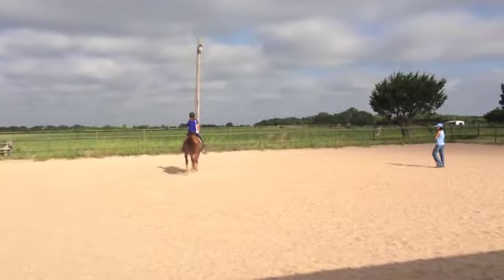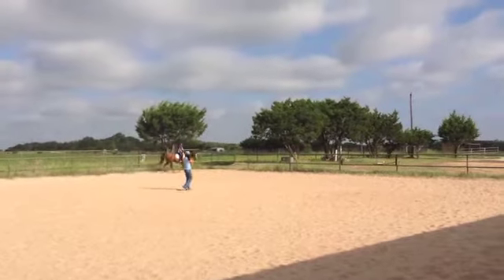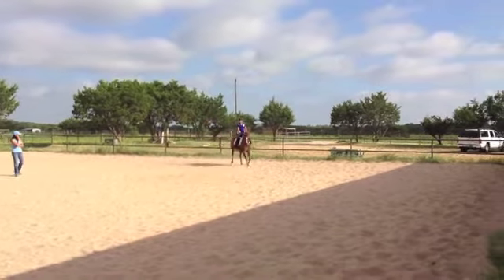Give them a nice little stroke with your inside hand. Your inside hand is going to be your reward right now. Can I get any pressure about him? I'm going to see if Hannah is going to do another time in this direction.